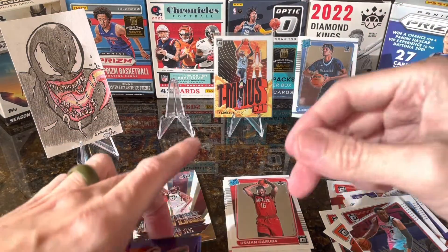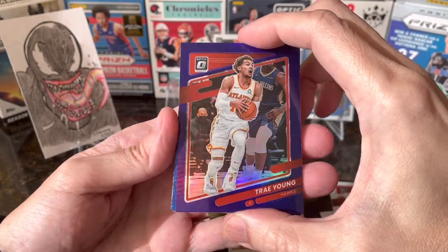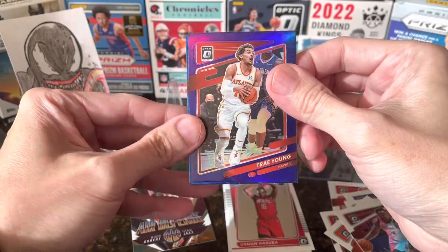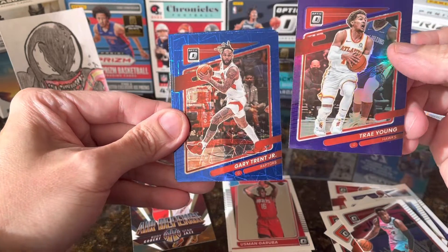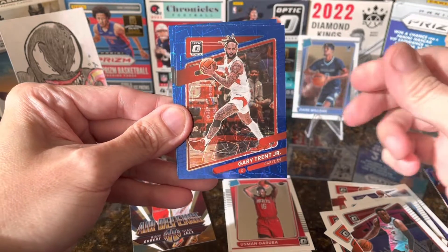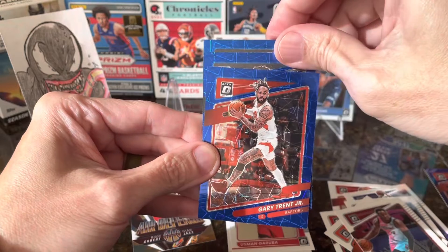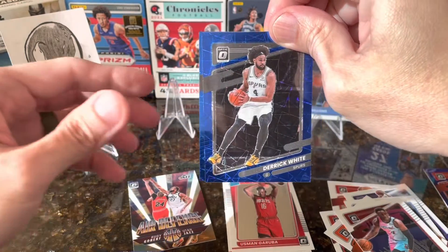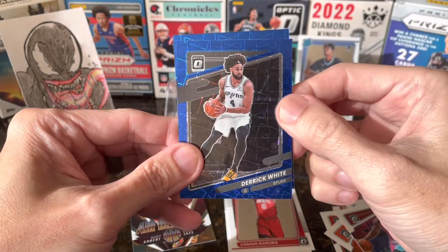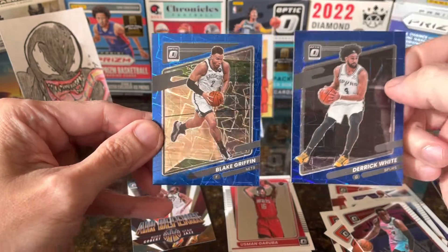Then we have a purple Trey Young. Fishing for our rookie — nope, Gary Trent. No rookies for this one, very quiet. Last one is Blake Griffin.